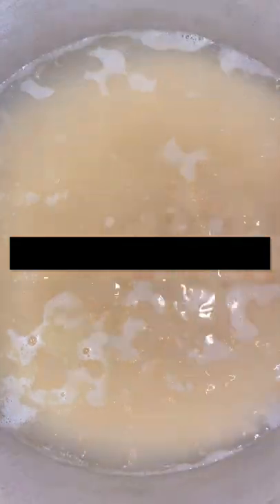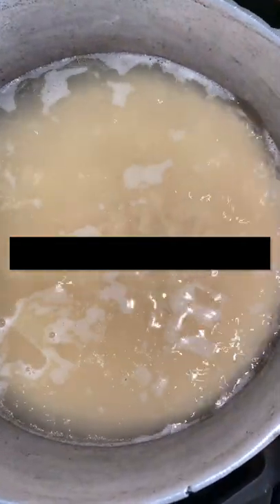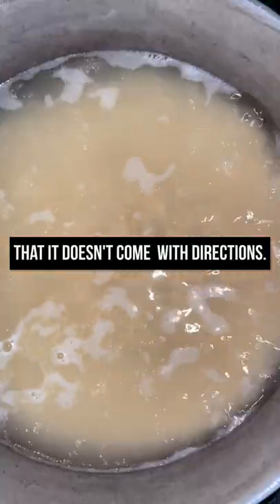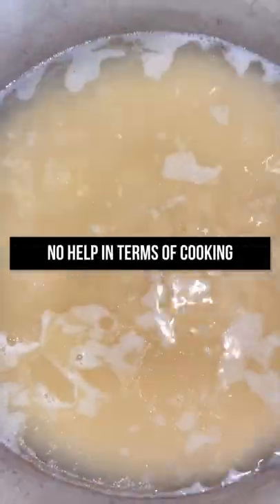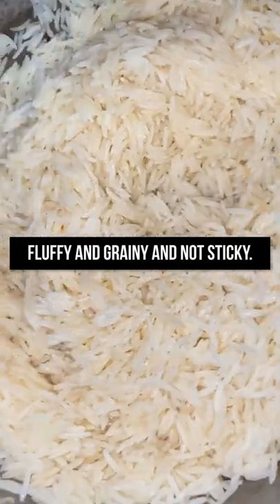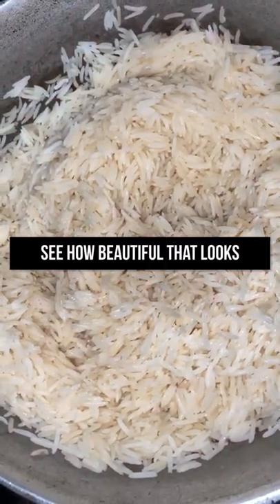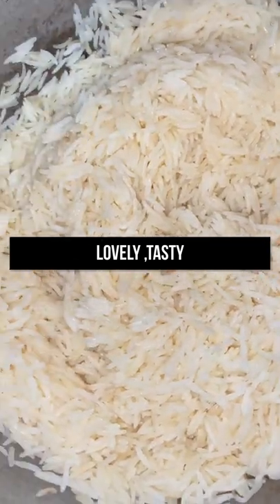This is the jasmine rice — you can actually see the bubbles and it will be ready in a few minutes. What I don't like about this rice is that it doesn't come with directions; it just says rinse, and YouTube was of no help in terms of cooking. But this is what the rice is supposed to look like when it's cooked: fluffy, grainy, and not sticky. See how beautiful that looks — lovely and tasty.